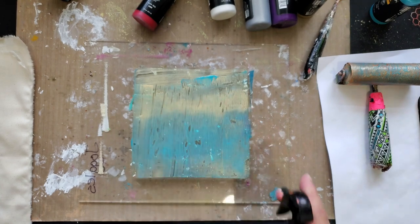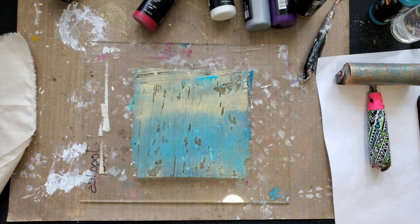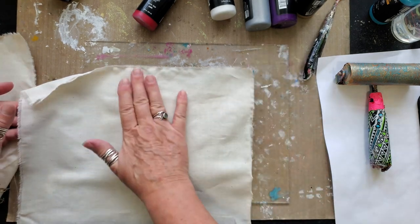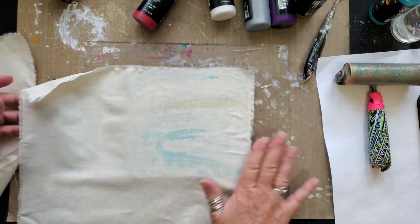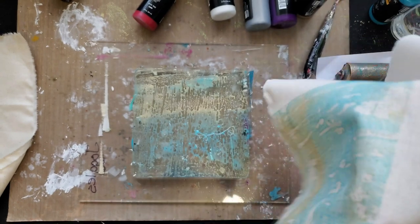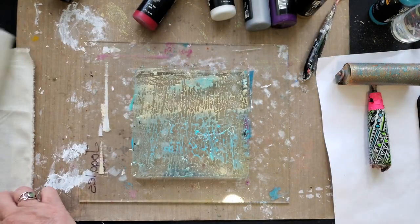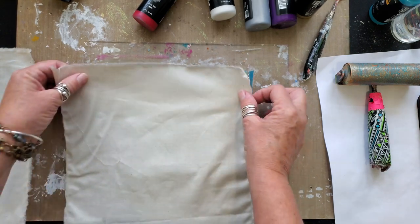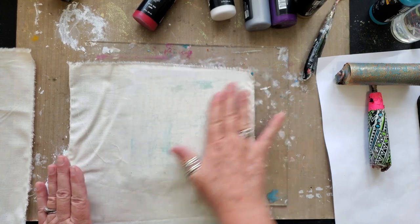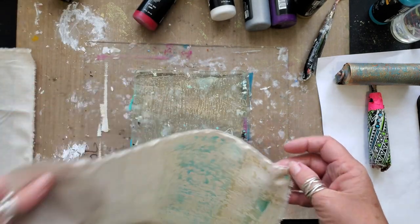I am going to spray it with water like they said I could. I'm going to take my first piece of fabric, place it on top, and do a very gentle wipe over top. And this is how the magic began. My next piece — once again a very gentle wipe. Here we have our next background.